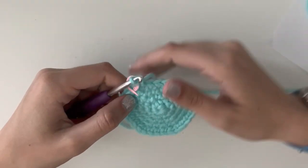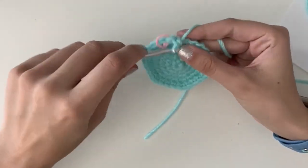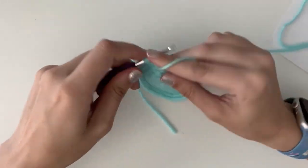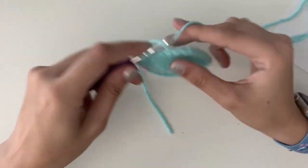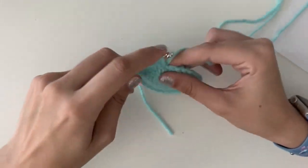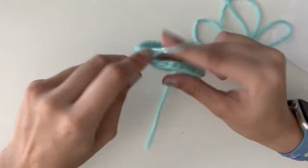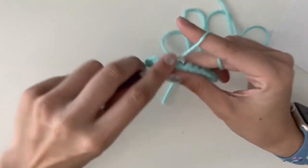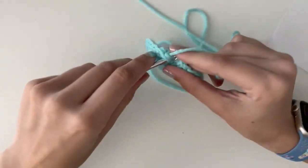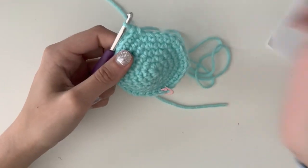For rounds 6 through 15 — the next ten rounds — you're just going to do one single crochet in each stitch. There are no increases. You're just going to put one in each stitch, which means you should still have 30 stitches at the end of each round. You're going to do this for ten rounds: round 6, 7, 8, 9, 10, 11, 12, 13, 14, and 15. It's already starting to take shape.